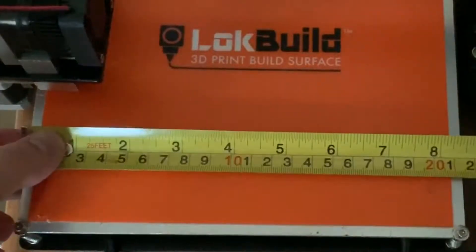Here is a video of how I cut these mirrors into the right sizes.